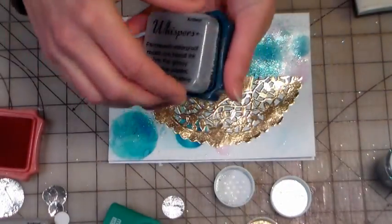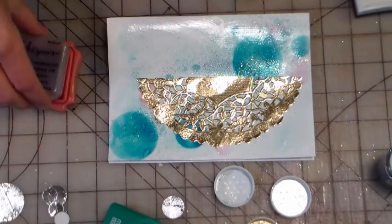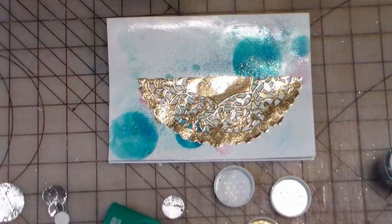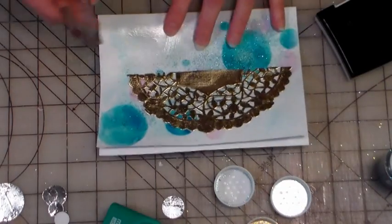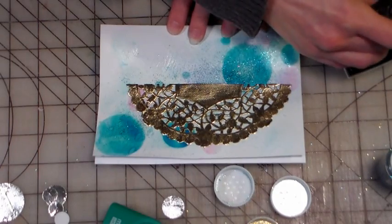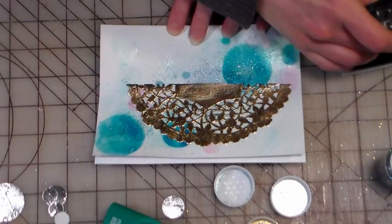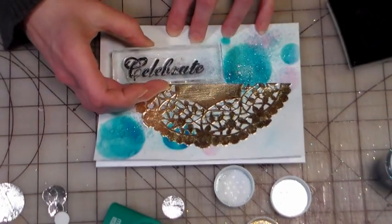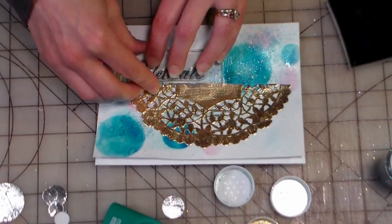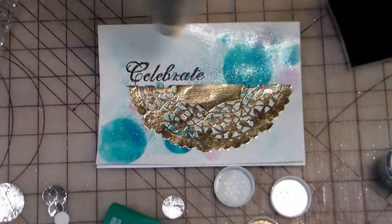Another tip — cap up your stamp pads before you start sprinkling glitter, or you might get some glitter on them. Now I'm gonna use a little black pigment ink, or you could use Stays On, because you are stamping on top of a surface that has Mod Podge on it. I'm gonna stamp a sentiment — I'll do 'celebrate' because this almost looks like a party to me with all the glitzy sparkle and glitter. I'm using that doily kind of like an edge, and then I'm going to heat set it since it's on a glossy surface.